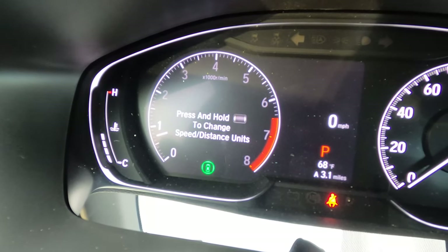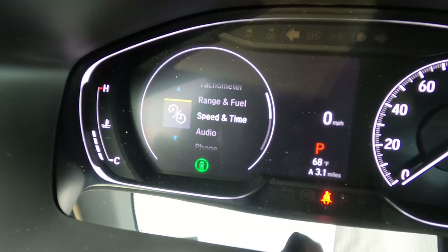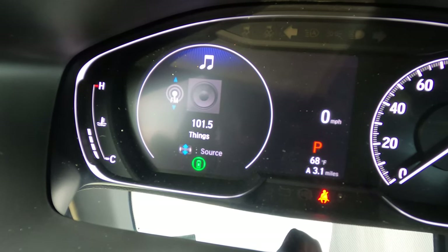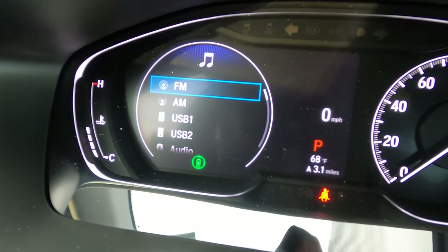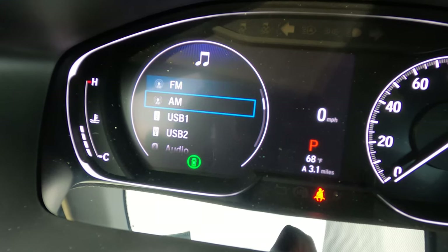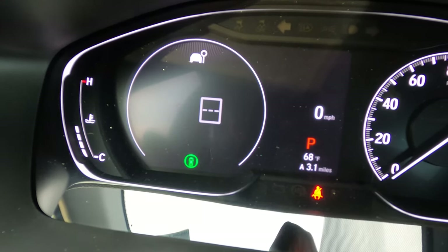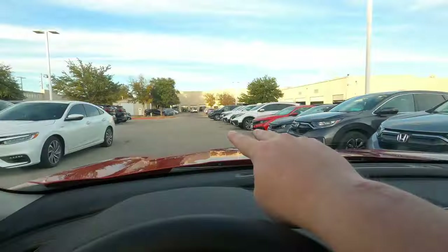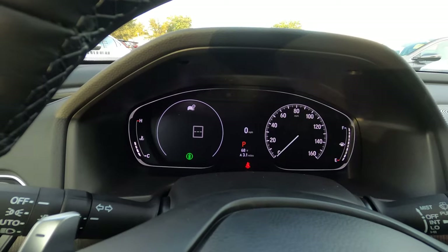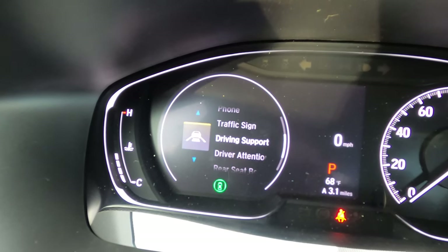Walking through the display options: you can toggle to a general tachometer, range and fuel showing average fuel consumption and miles remaining, speed and time related to driving habits, audio options where you can press up and down to select what you're listening to without touching the touchscreen, phone options for Bluetooth calls, and a traffic signs feature that uses the front camera to detect speed limit signs and display them on screen — useful in work zones.